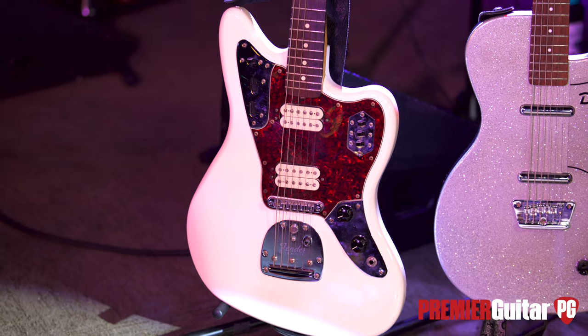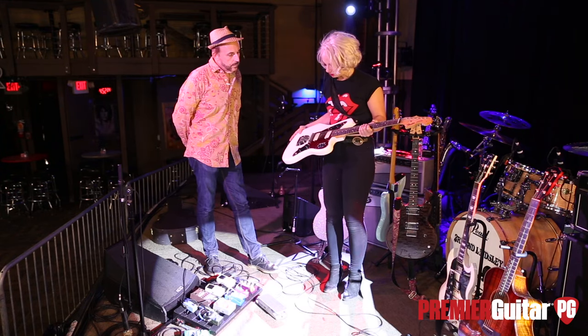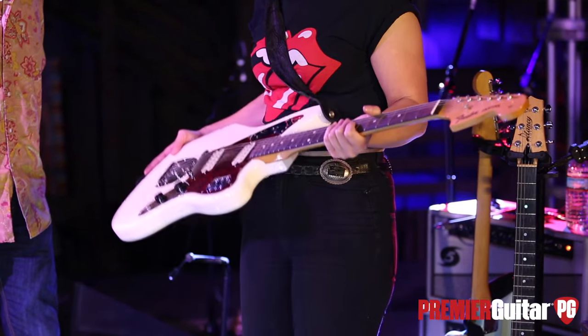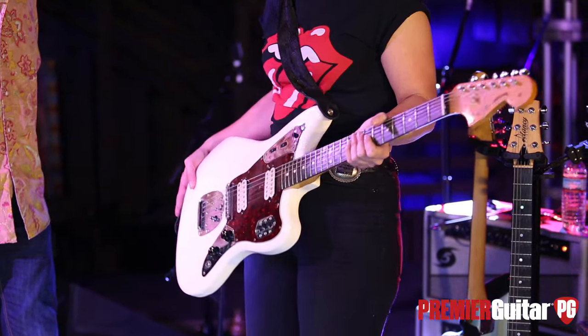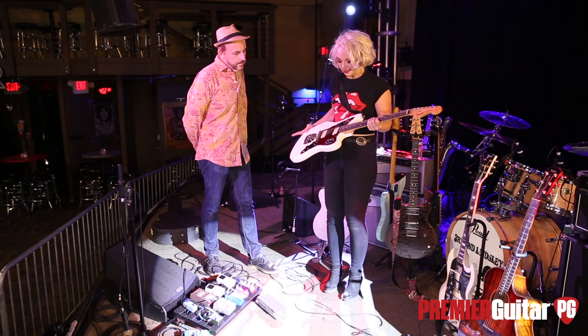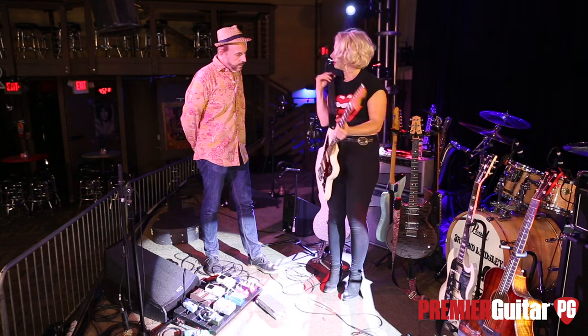And this is a guitar you've had for a while too, right? A couple of years. I bought it thinking this is going to be my next rock and roll Kurt Cobain guitar, and it's so light and jingly and beautiful. It makes it on all the R&B songs. I dig the shape, the sounds, and all the controls you can utilize.